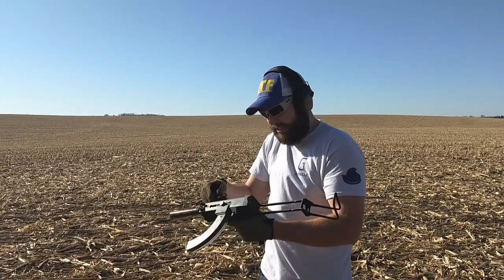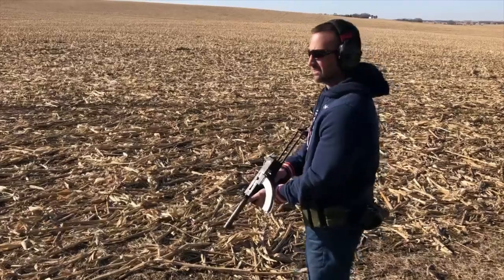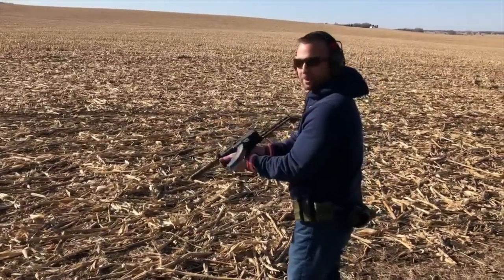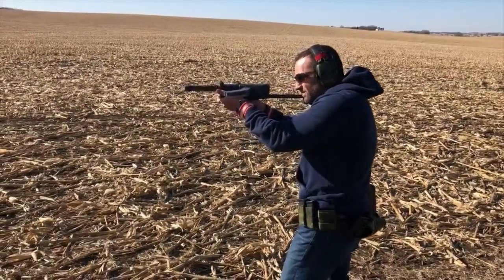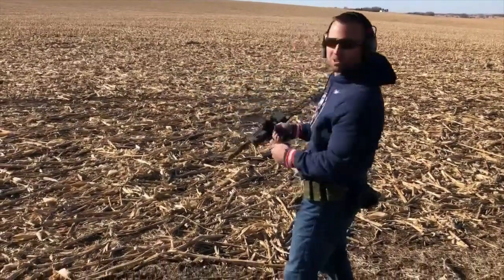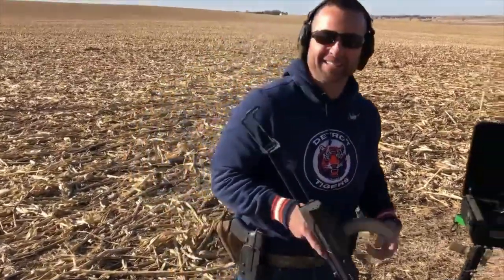That was pretty good. That was it. Are you ready? I'm fine — you aim it or you just go? You just go. Holy crap, dude, there's no recoil at all. That's awesome. It's so fun. That was fun, it's pretty cool.